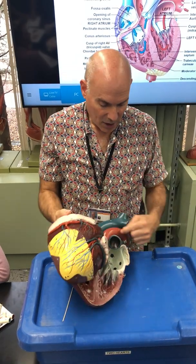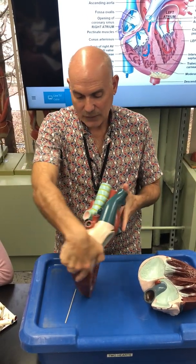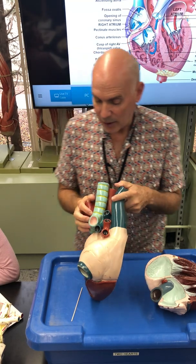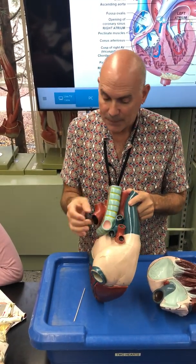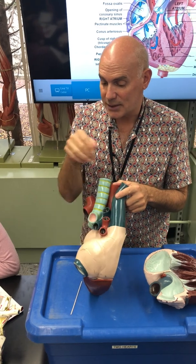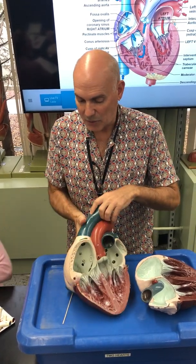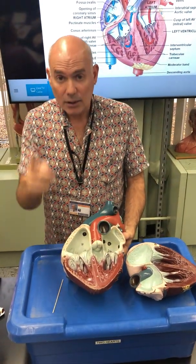There's your left pulmonary artery and right pulmonary artery. These are blue because they carry deoxygenated blood — that's the exception to the rule. Most arteries are red, but the definition of an artery is a vessel that carries blood away from the heart. These just happen to carry deoxygenated blood. All other arteries are typically painted red — that's the trick question on the test.